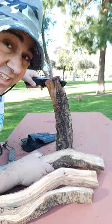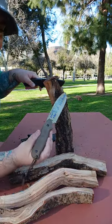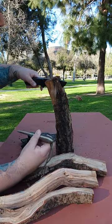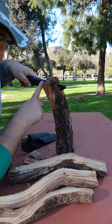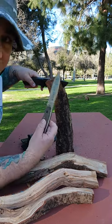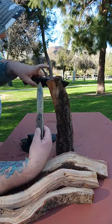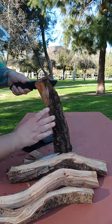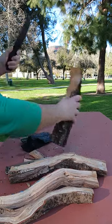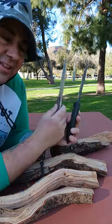Definitely much easier to get through the wood than the Essie Laser Strike was — went through pretty simple, pretty easy. This is a quarter of an inch thick, whereas the Essie Laser Strike is only 3/16ths thick. So 4/16ths vs 3/16ths — you can see it's just a little bit thicker.